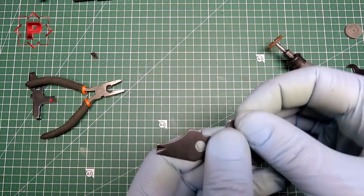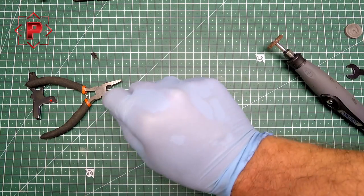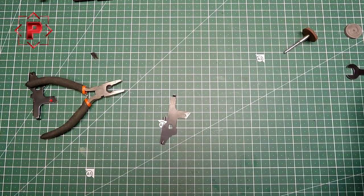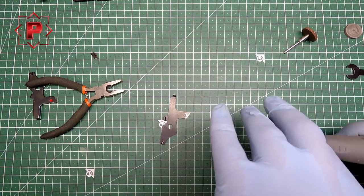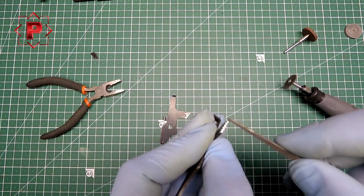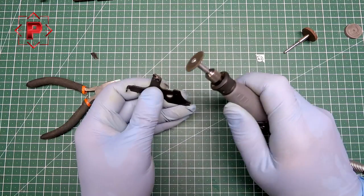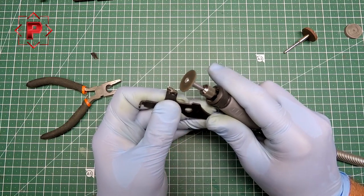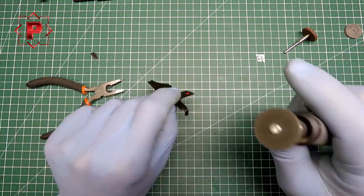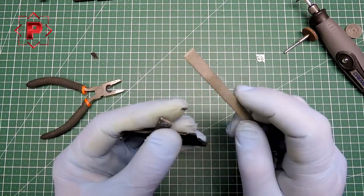You need to polish the sharp sides. I think it's enough. And for better operation, you need to make some tooth on the latch.